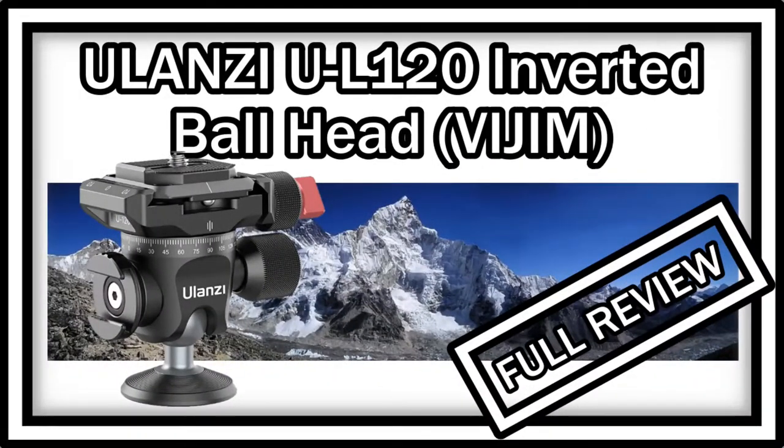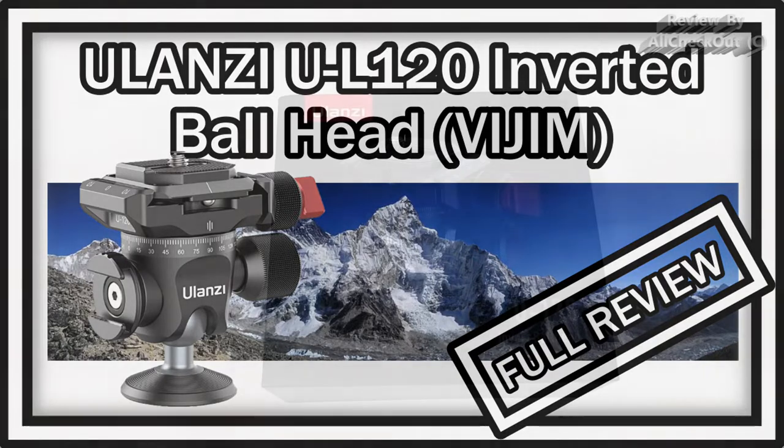Hi guys, welcome to the unboxing quick review of this Ulanci tripod ball head U120L.